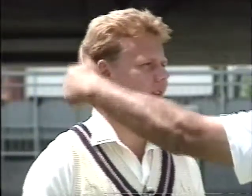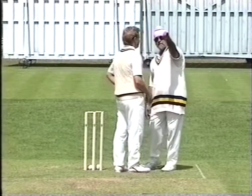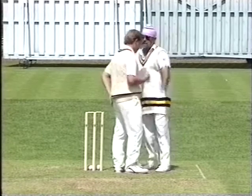Let us see how well you can loop it — flight it, close it up, and then turn it. It should drift inside on the middle-leg and then leave the stump.